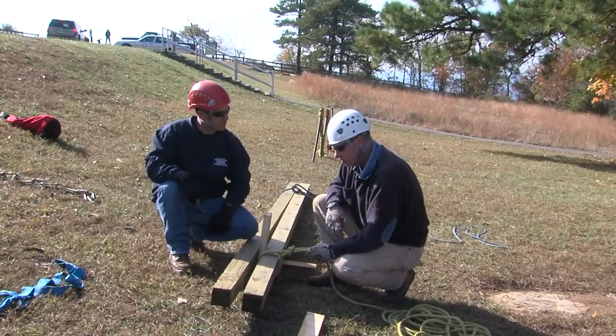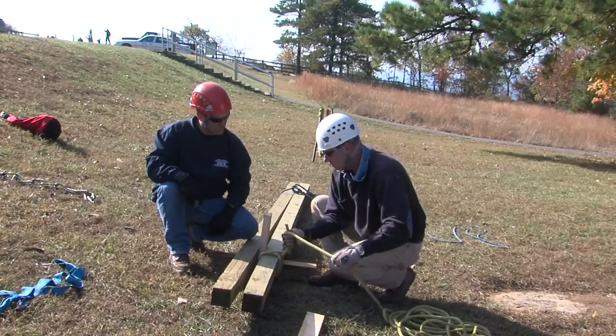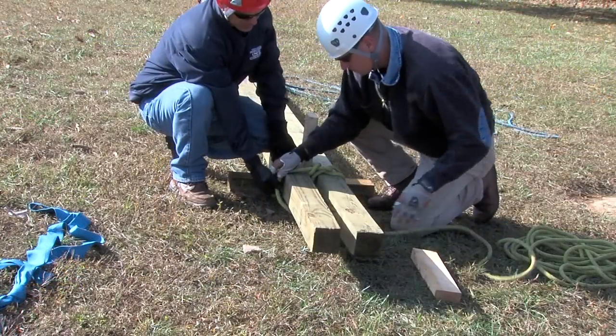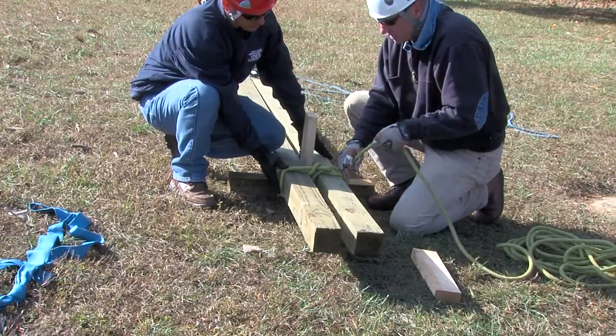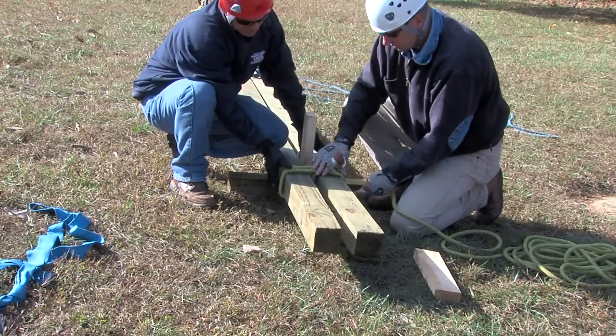From here, we're going to make six round turns, starting right here and working up to the top. You want to pull this very snug — very snug and stay together very tight. I don't believe you could pull it too tight.